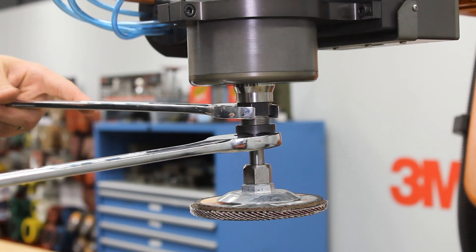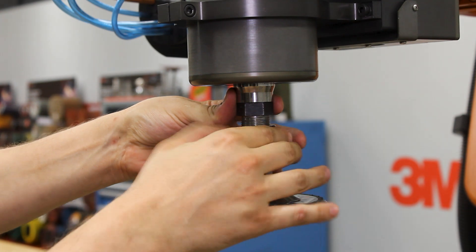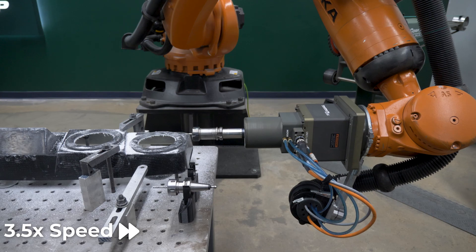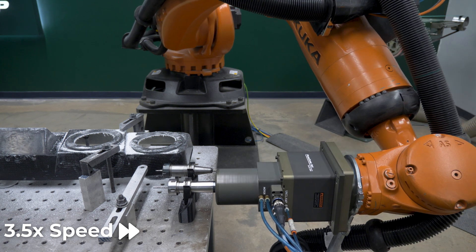The manual ER collet can be used for any long-lasting abrasive or in cases where the customer is able to have an operator change out the abrasive by hand. PushCorp also offers automatic tool-changing options if the robot needs to perform multiple operations automatically.